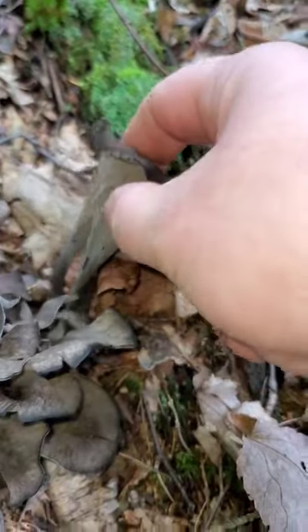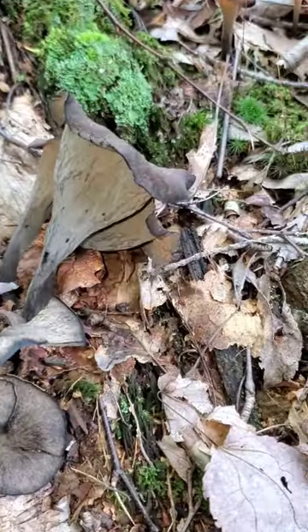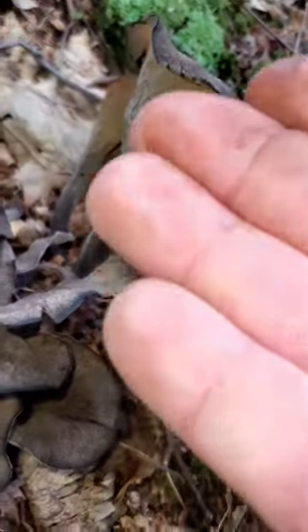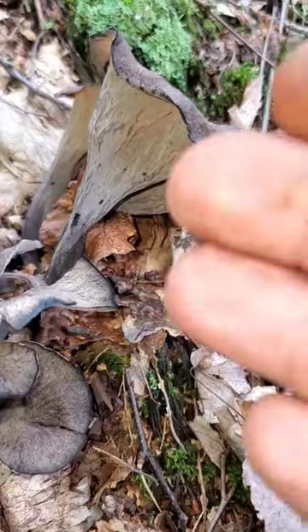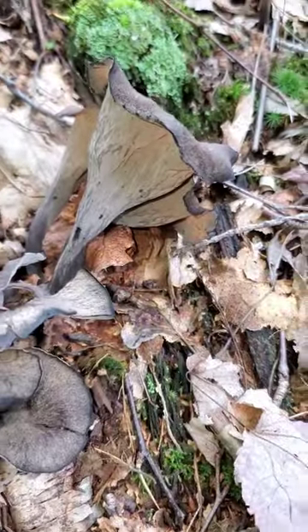These are a fairly easy mushroom to identify. There's not really a whole lot of lookalikes. There's one that's very, very closely related to the black trumpet, which is called Horn of Plenty, but that's also an edible species.